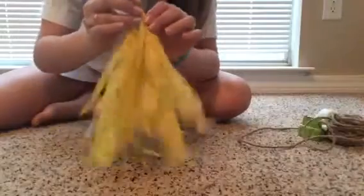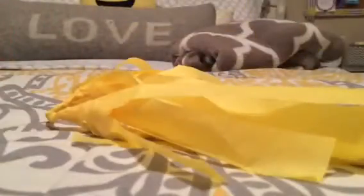After you get done twisting it's going to look like this, and that's it! Just keep repeating this process until you get as many tassels as you want.